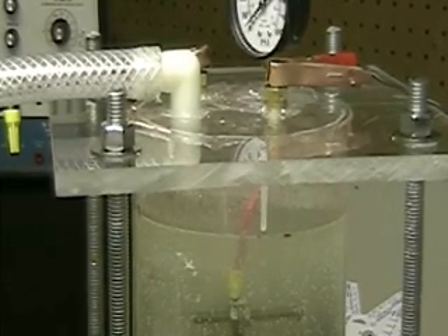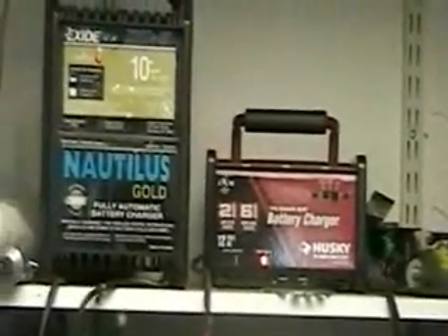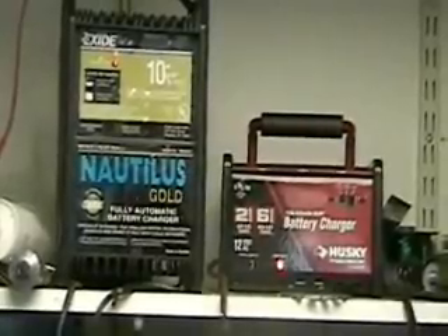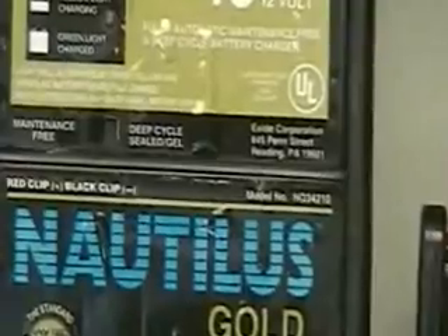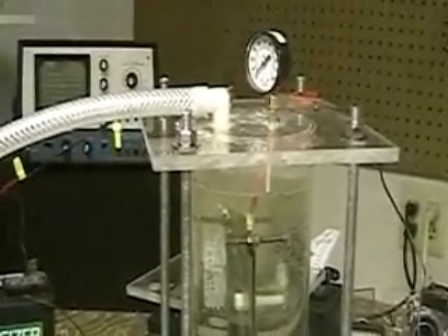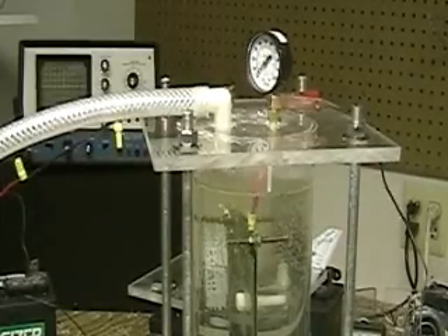What we need is clean water. There are some people who sent me emails about a gentleman who was using salt water. That's fine — that's another electrolyte. That's no magical system. Salt water will work, but it's going to destroy your cell.